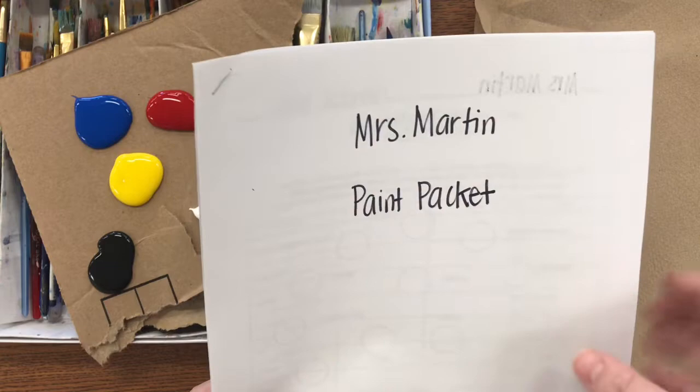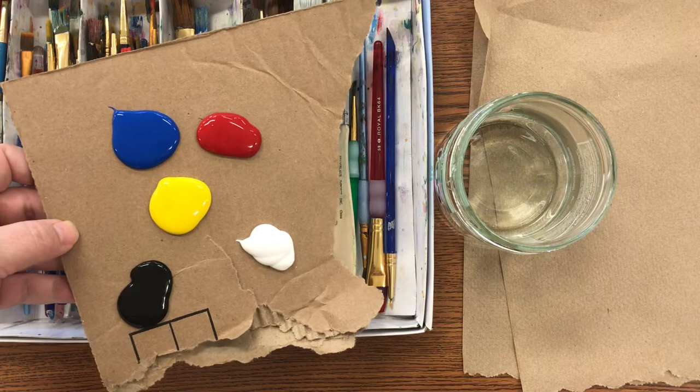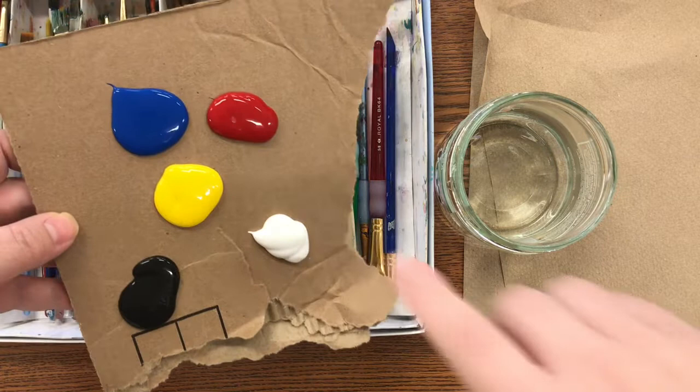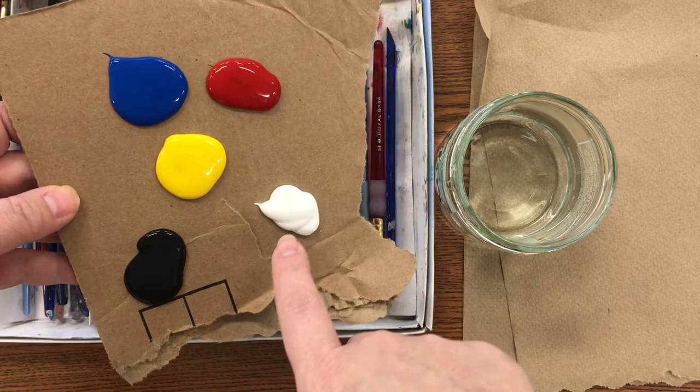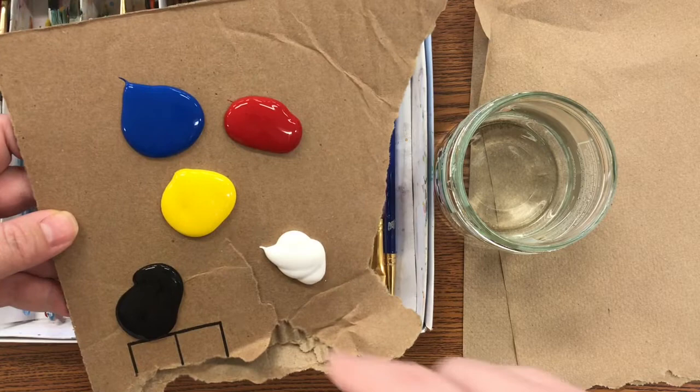Here's the start of your packet. For supplies, you need to get a piece of cardboard from the kiln room — we use cardboard for our palettes so it's one less thing you have to clean. You're going to use only the primary colors: blue, yellow, red, and then white and black. Do not pour a lot of color onto your palette — you do not need even as much as I've poured here.